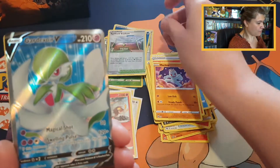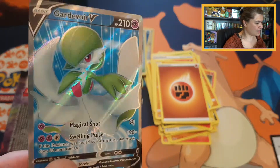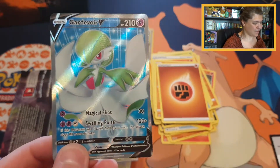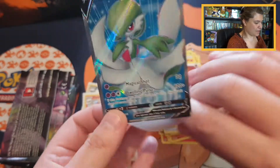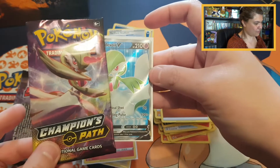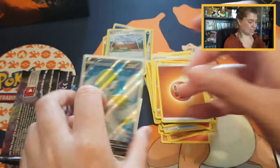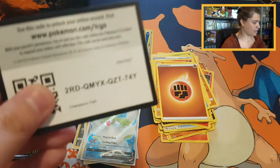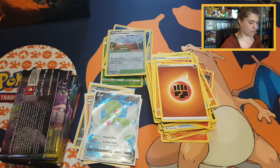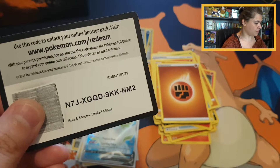And a Guardafore full art with a fighting energy! So we pulled a pretty Guardafore full art — that's amazing! I cannot believe we pulled this one, it's such a beautiful card, and it was in a Guardafore pack so that really matches. That is very pretty. Code card, Champion's Path, and because we pulled a beautiful Guardafore I'm giving Unified Might.